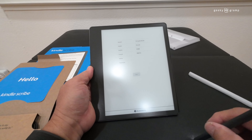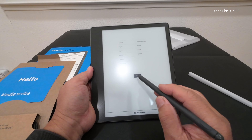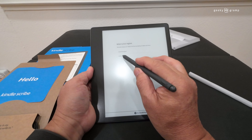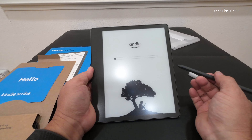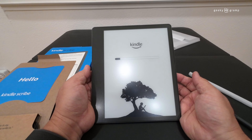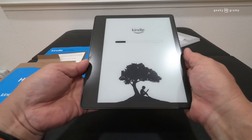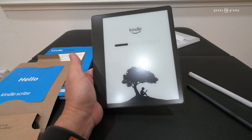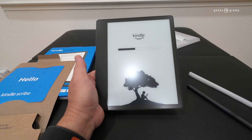Together with the pen, it also comes with some replacement tips. There are five tips and a puller. This should be kept properly because it always happens that when you need it, it's already gone.